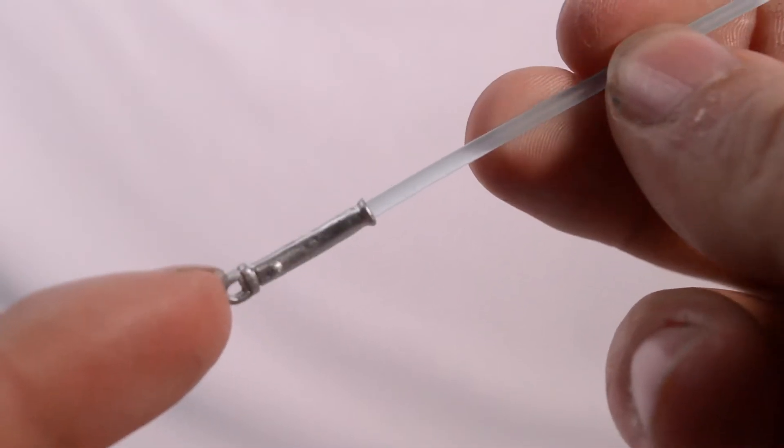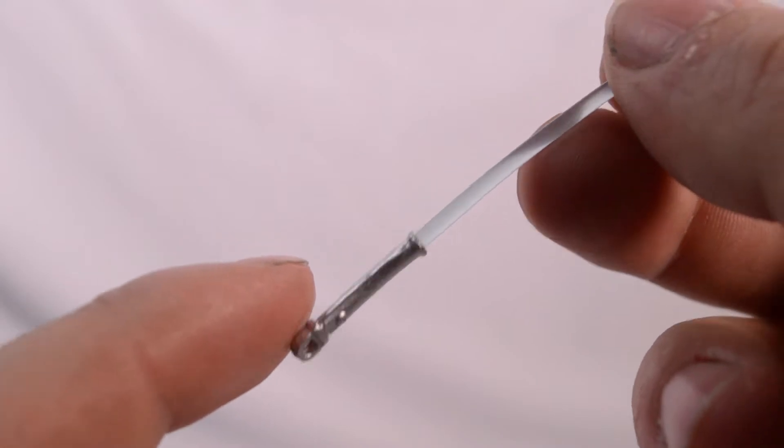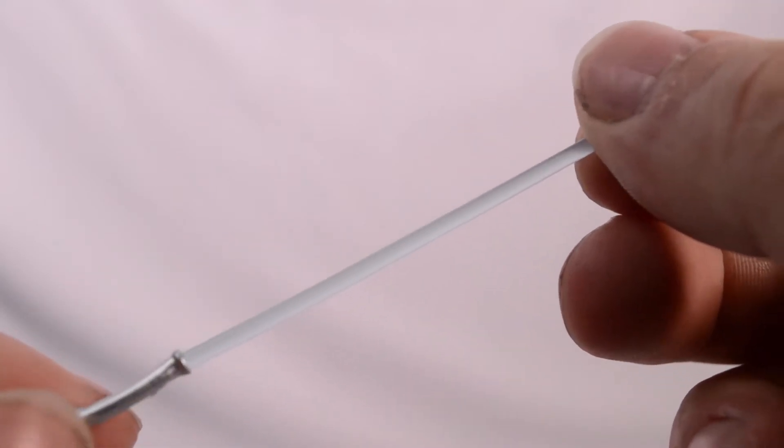Here's her other lightsaber. It doesn't have those grips that the other one did. Looking good still though. Those lightsabers are the only thing she comes with, so let's take a look at the figure itself.